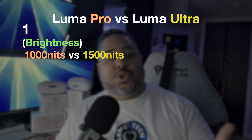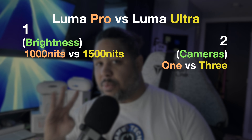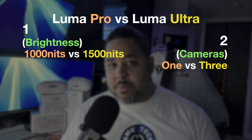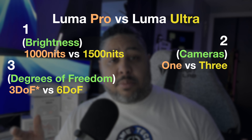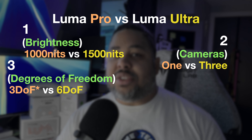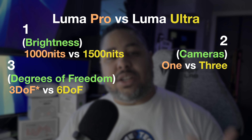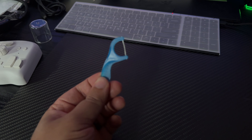The first difference is brightness: the Ultra is 50% brighter than the Pro. Second, the Ultra has three cameras — two on the sides for hand tracking and one RGB in the middle, which is also on the Pro model. Third, when paired with some software and hardware, the Ultra can achieve 6DOF, a direct result of the increased cameras, whereas the Pro is limited to 3DOF, at least at this point in time.